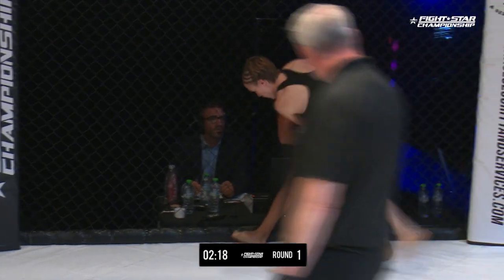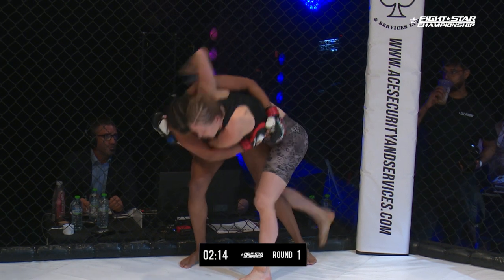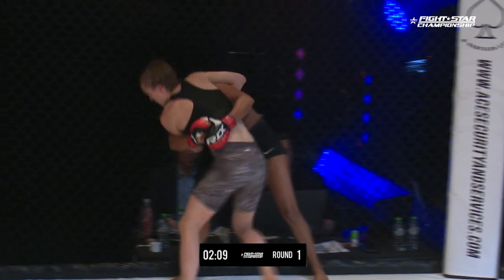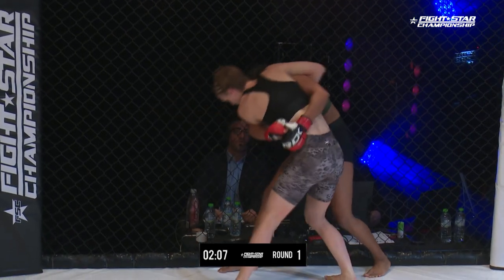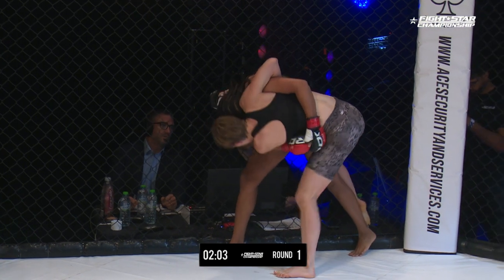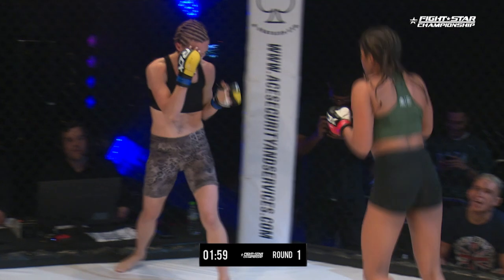But again Payne brings her in, working up against the cage. We saw the warm-up — she utilized this position, tried to play with the inside trip to get the takedown. She was looking to pop her head but she's got the overhook on the wrong side to be able to get underneath it. She's going to have to elevate that underhook to get to that side.